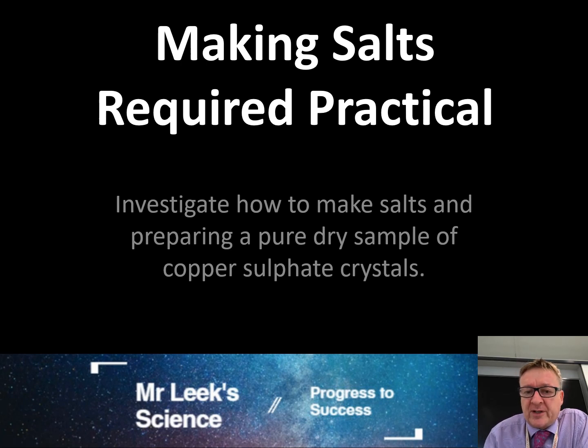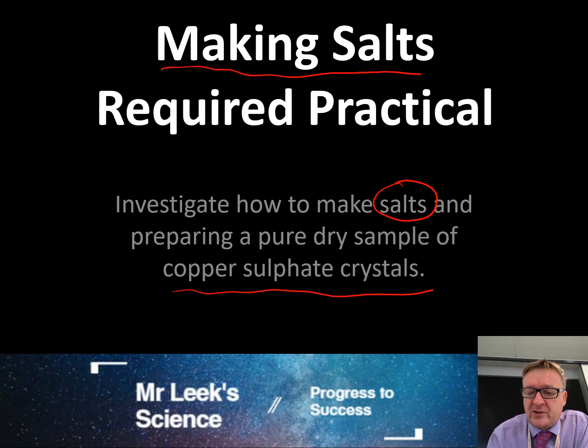This is a chemistry required practical called making salts. What you're going to be doing is investigating how to make a salt and preparing a pure dry sample of copper sulfate crystals.